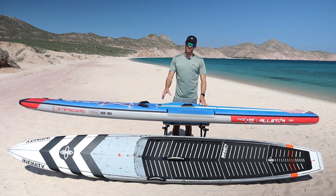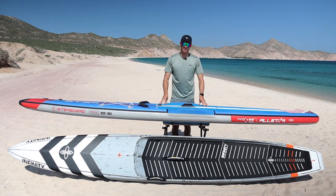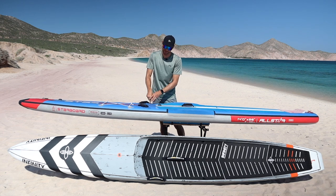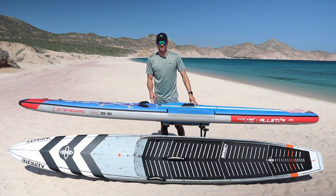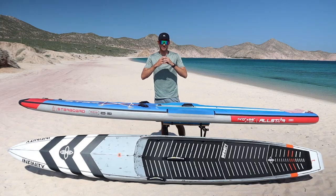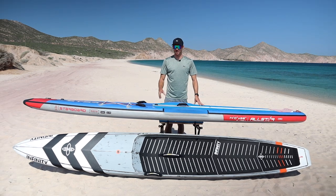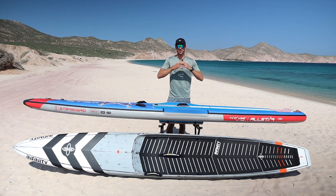That said, there are a few cautions with inflatables: sharp objects can still puncture these boards causing a leak, even though it takes considerable force. Also, in hot climates like Baja or leaving the board in direct sunlight, the internal pressure can expand and cause the board to explode. So make sure to keep the board away from sharp objects and store it in shaded areas, or release some air pressure in hotter climates to prevent over-inflation.